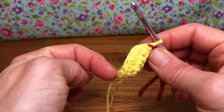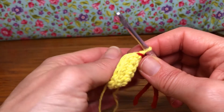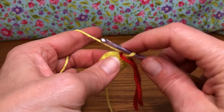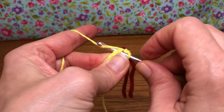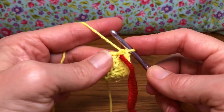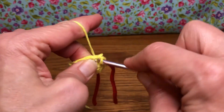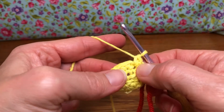We'll do five single crochets in the next five stitches, then repeat that and increase until we're done. For this first stitch, we're going to do that increase: yarn over and pull through, yarn over and pull through two — there's one single crochet. Go back into that same stitch for the increase, yarn over and pull through, yarn over and pull through two — so two single crochets in one stitch.